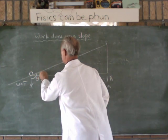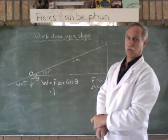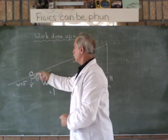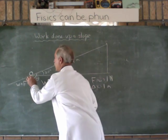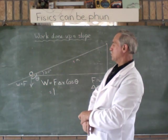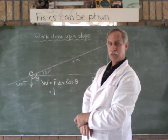The angle here is between the force and the direction of displacement. Let's suppose the value of our slope is 20 degrees. What is theta going to be equal to? From the vertical to the horizontal is 90 degrees, plus the slope is 20 degrees, so theta is 90 plus 20, which is 110 degrees.